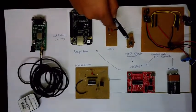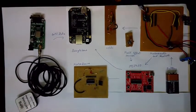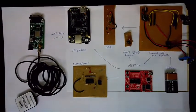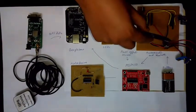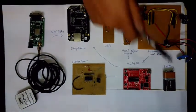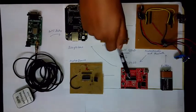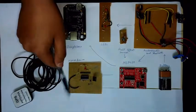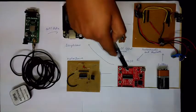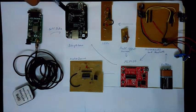This is the Hall effect sensor, which is used to calculate the number of rotations per second of the wheel. This is the shield we have created which houses both the Bluetooth and the accelerometer module. It also has the voltage regulator ICs — the 3.3V regulator and the 5V regulator IC — to convert the 9V battery to the corresponding voltages for the MSP430 and the motor driver circuits and the BeagleBone Black. The MSP430 is used to collect the data from all these sensors and send it back to the BeagleBone Black.